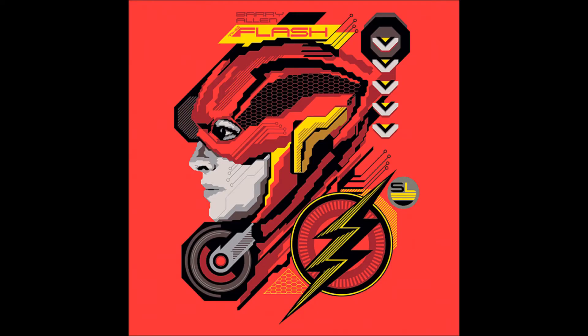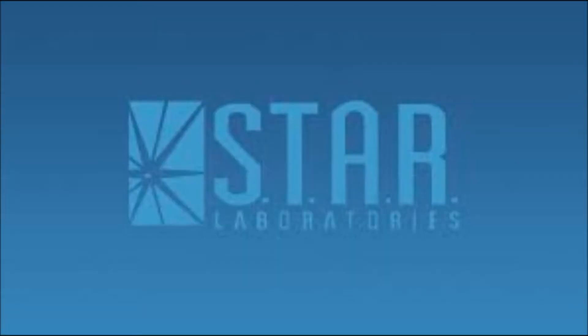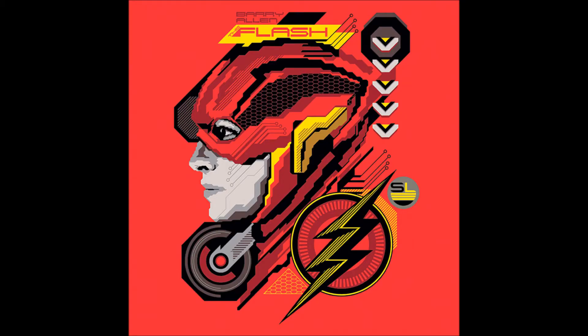Now let's go to The Flash. This is a Lego look — definitely a Lego look. It's got The Flash there and it says 'Barry Allen, The Flash.' I enjoy the TV series very much — I think they do a great job. It says 'SL' on the side there — not sure what the SL is for, maybe you guys will have some feedback for me on that. Here again you've got Barry Allen in a side view of his face. These all look like t-shirts.